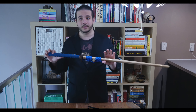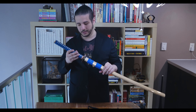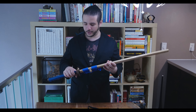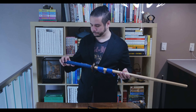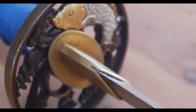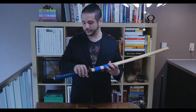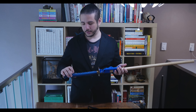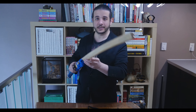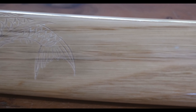I bought this katana outright — this isn't sponsored at all. The pattern I was going for was a koi fish theme. I have the tsuba which has a koi fish on it, the menuki for the right and left hands are also koi fish, and I have a koi engraving at the top of the saya as well.